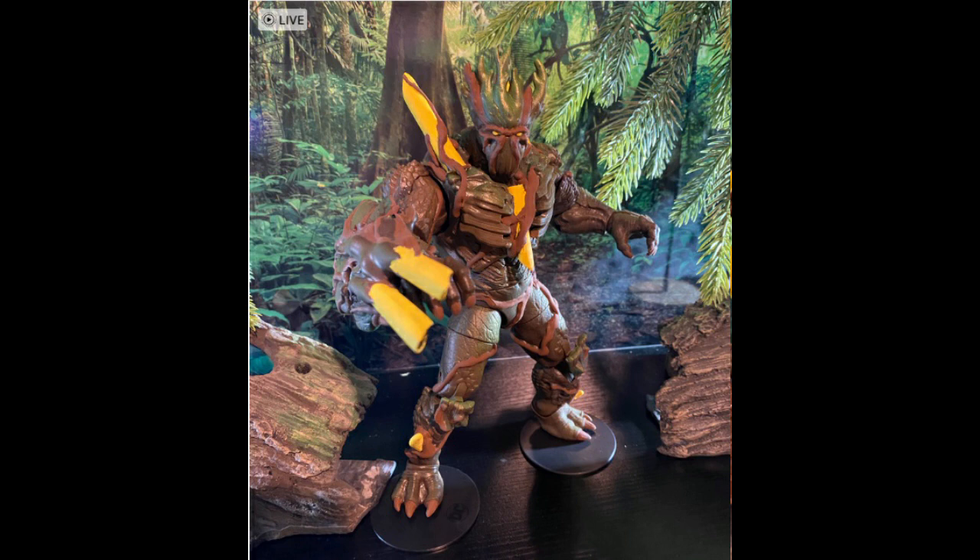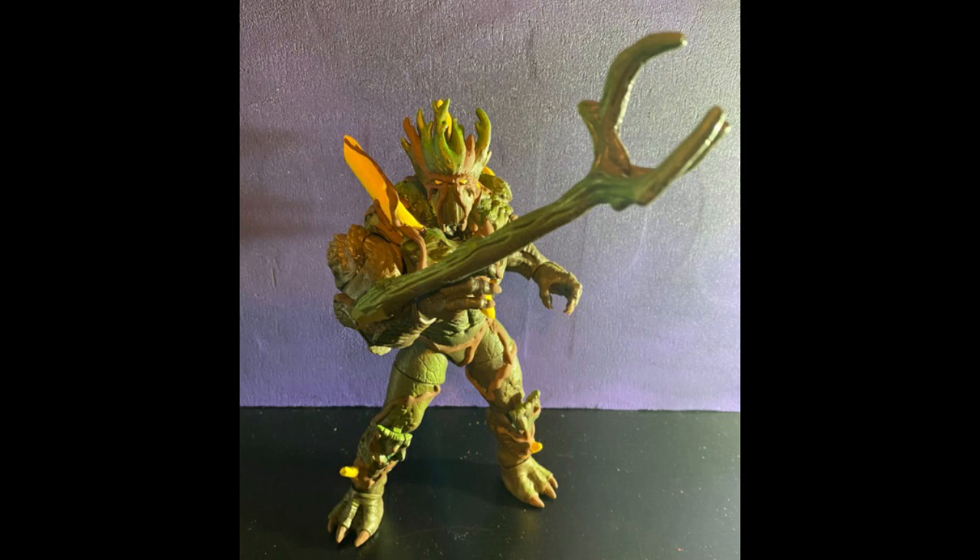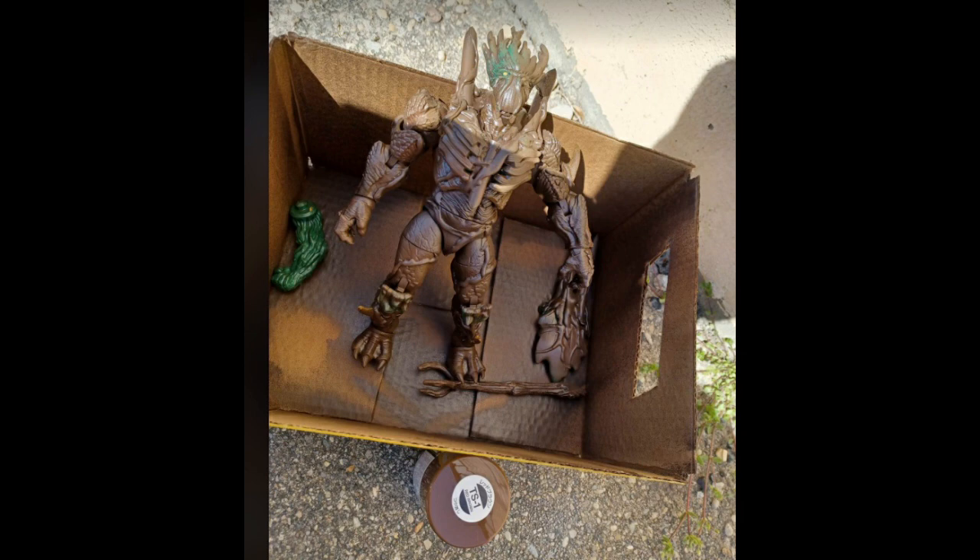Wondering if the shield was enough in terms of weaponry, I thought of how cool it would be if this character could manipulate parts of his body to use as tendrils — similar to Groot when he forges Stormbreaker, or when he shakes down that one thug in the prison from the first movie. So I found a tree-like weapon in the fodder bin, shaved it down, and tossed it in the bin for the next step.